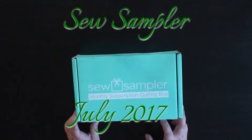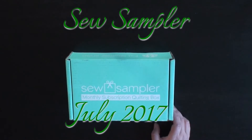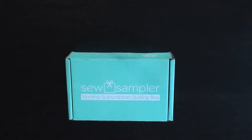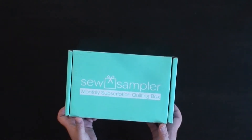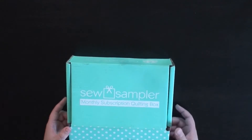Hi everyone! Today we have July's box. This box arrived a bit late — it normally arrives around the 22nd or 23rd, and today is July 27th. But I'm okay with it. They sent out an email saying that they had a lot of complaints. But anyways, let's get into it!